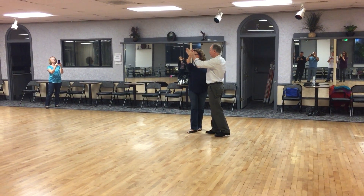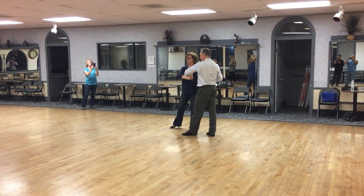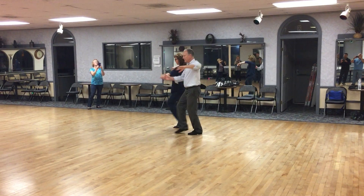Prep for the outside turn. Start the turn. Quick, quick. Pick up the hand as it comes through. Open up, facing.